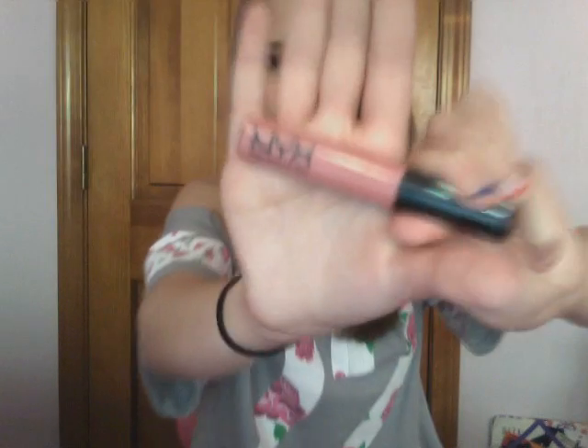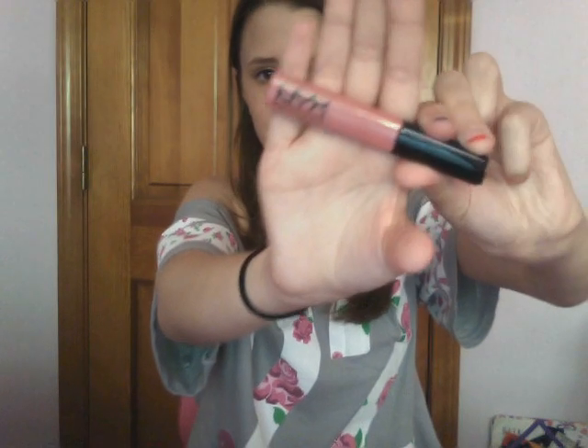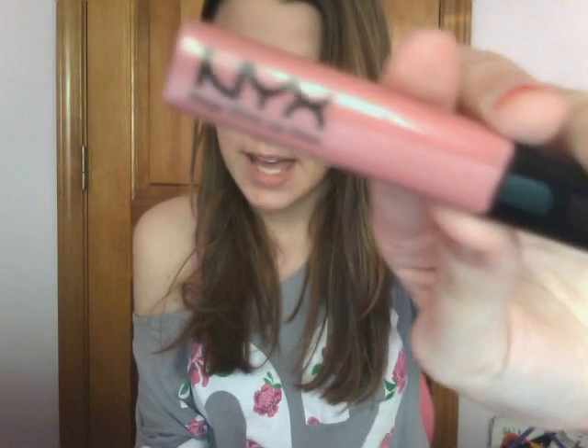I also like the NYX Mega Shine Lip Glosses — this one is in Beige. I chose this one to show you guys because it's a very nude, kind of baby pink, wearable color for every day. But this is just my recommendation; you can get a bolder color. You don't have to get this exact one — I'm just telling you my opinion.